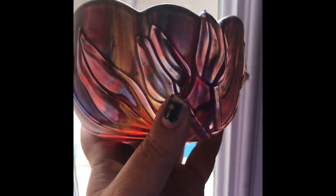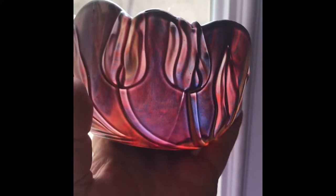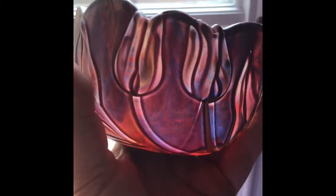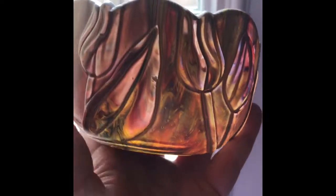I cannot wait to glaze this bowl up and make it super shiny and pretty. I just can't get over the amount of color that's in it — you probably can't really see it because of the light, but I have to say it is stunning. This is one of the best vases I have ever done and I can't wait to show the finished project.